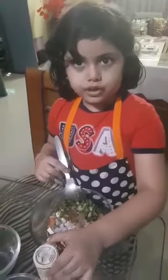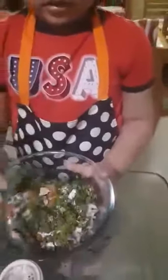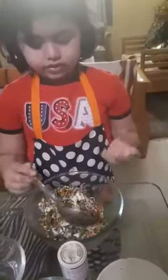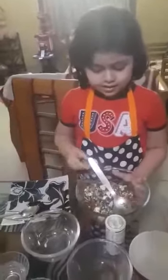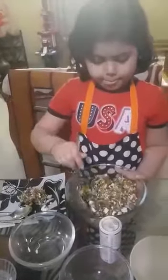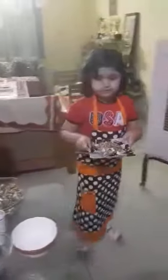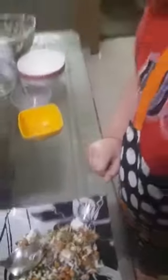Black pepper is optional. Now we mix it. Now this looks tasty. Now it's serving time. Wow, that looks so nice. Thank you, thank you!